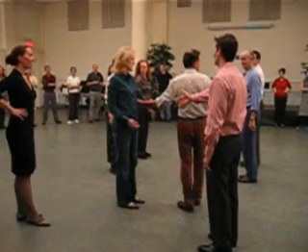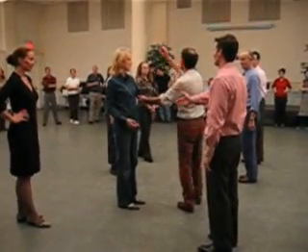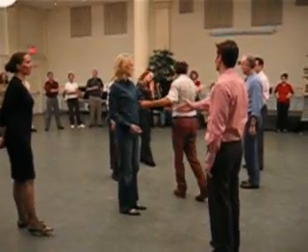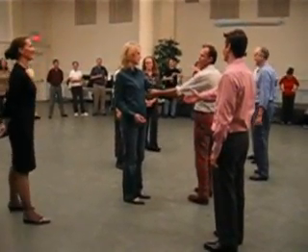Now we go to our corner. This is couple number two, this is couple number three here, and that's couple number four — they're dormant at the moment, they're not active, but they will be, so don't go to sleep.